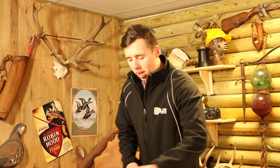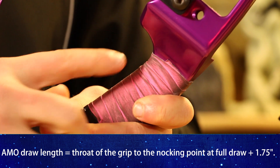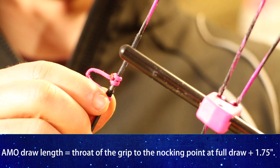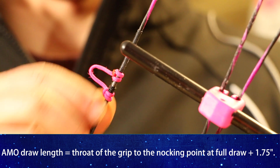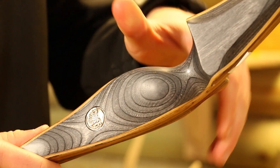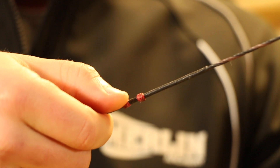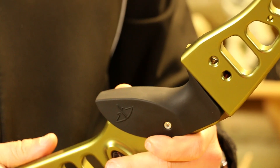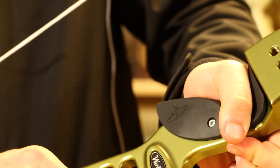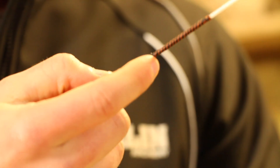The AMO draw length is measured from the throat of the grip where your hand sits to between the nocking points where the nock sits, and then you add an inch and three quarters. This is done whilst at full draw — with a traditional bow, from where your hand sits to where the nock is strung between the two grooves at full draw; and with a recurve, the same: from the throat of the grip or pivot point to full draw where the arrow sits within the nock, then add an inch and three quarters.